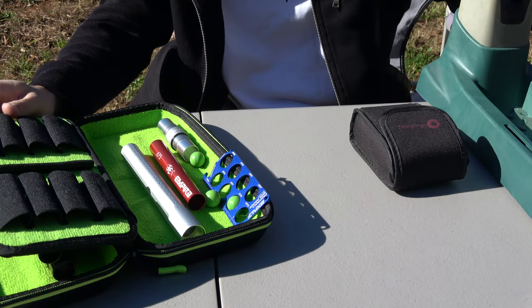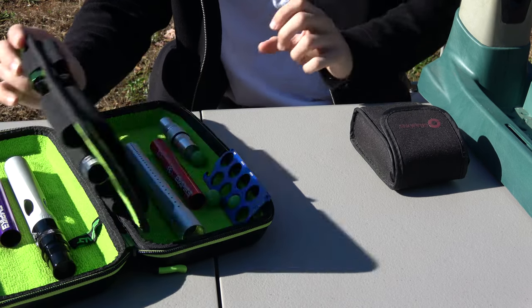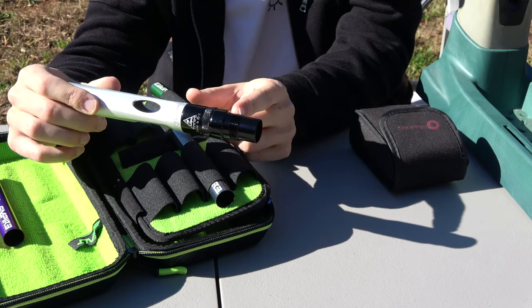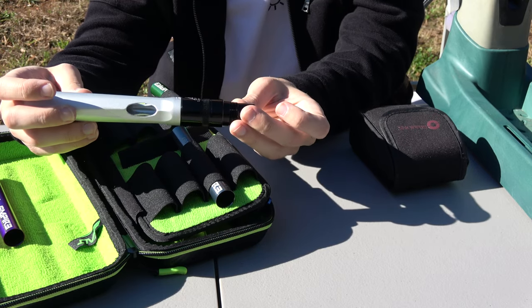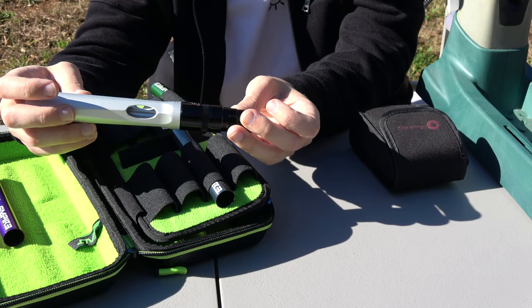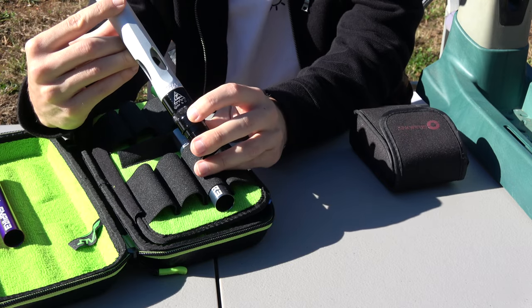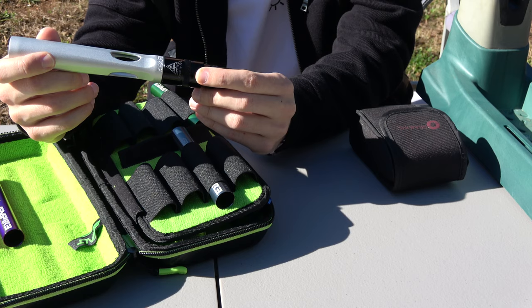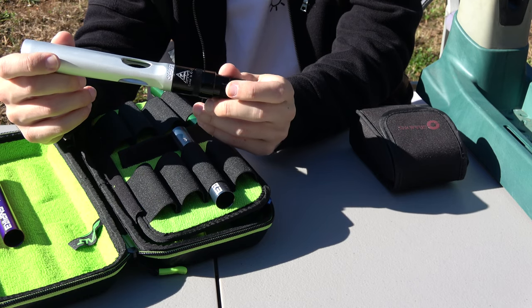My Tippmann Crossover uses an A5 barrel thread, and the Planet Eclipse barrel has an Autococker thread, so I had to get this adapter. I got it from ANS Gear too — it's a cocker-to-A5 adapter. Make sure you get the cocker to A5, not the A5 to cocker, because that's what I did and it doesn't fit.